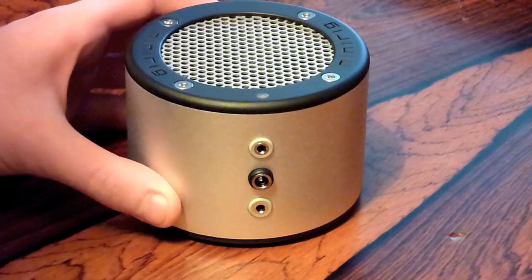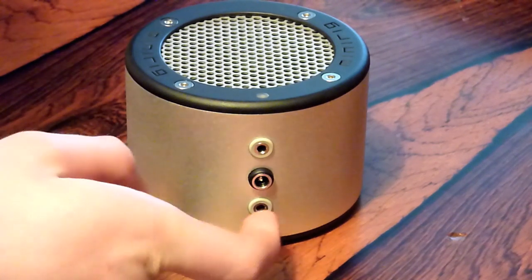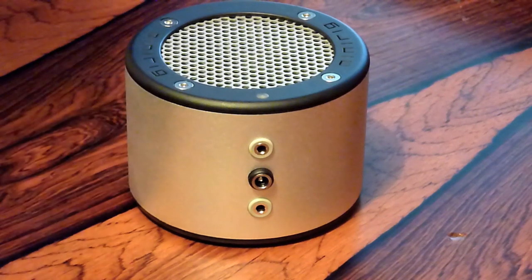You can in fact daisy chain your speakers if you want to use more than one. So you have your audio source going into one of the gain inputs, and then out of the bottom gain input you'd run it into another speaker. Automatically these speakers would go into stereo mode so you get a good stereo sound. In the box you get a USB power cable and also an audio cable to connect to your audio source.